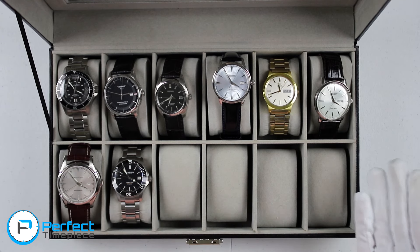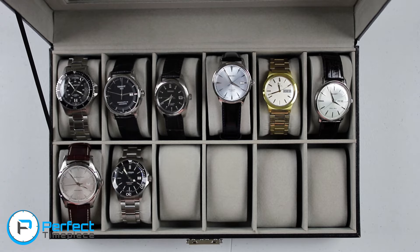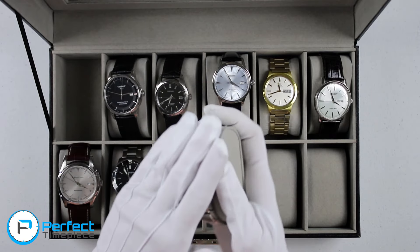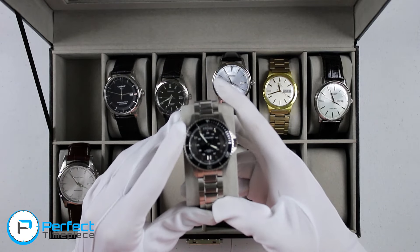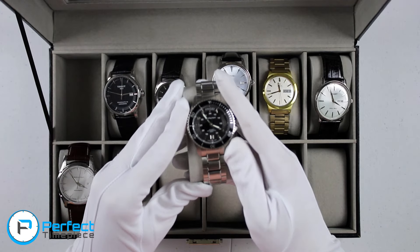Alright guys, welcome back. We are going to be looking at all of the watches in my collection today — this is my collection for October 2016. I'm going to start with the elephant in the room here. This Hamilton here is actually not mine; it was sent to me by a subscriber. Thank you so much. This was sent to me for review.